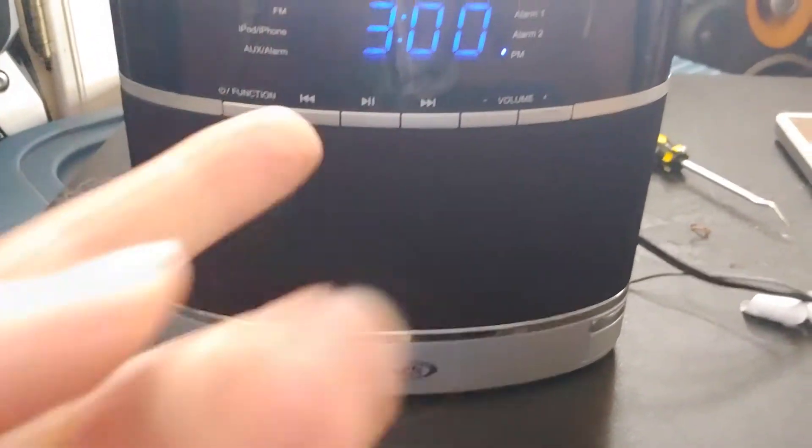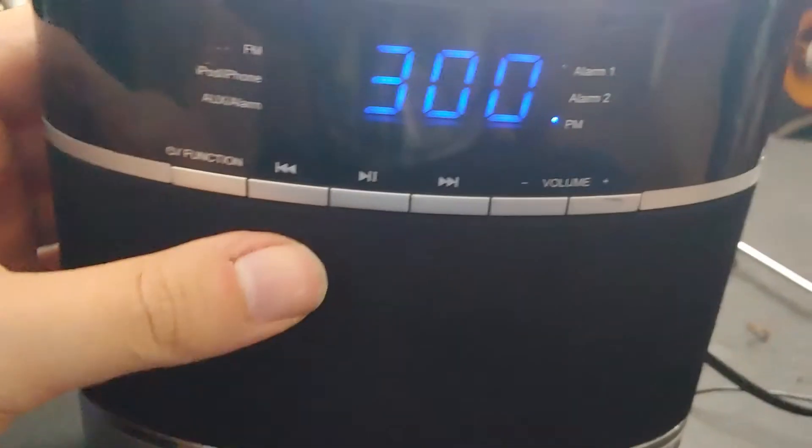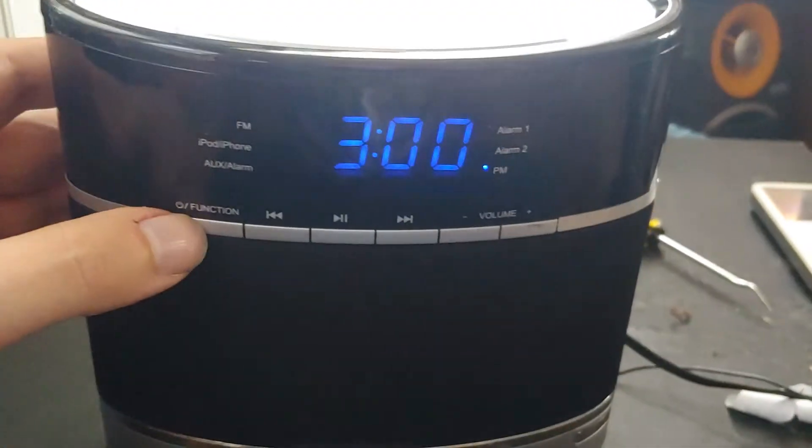Look at that — now it's three o'clock. The crystal in this thing that keeps the time is definitely not working right.